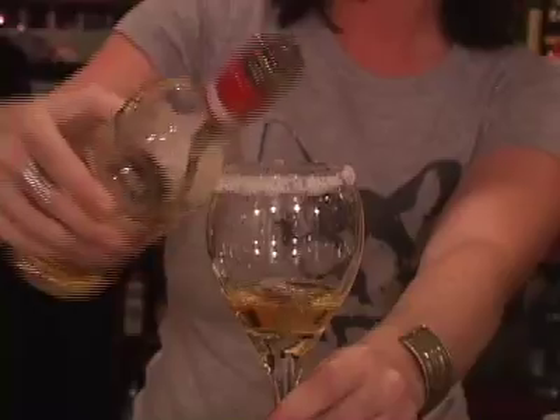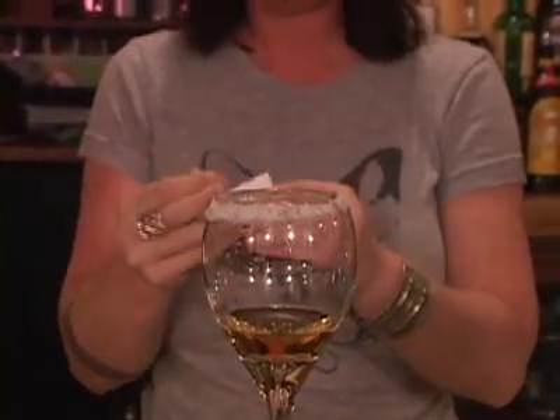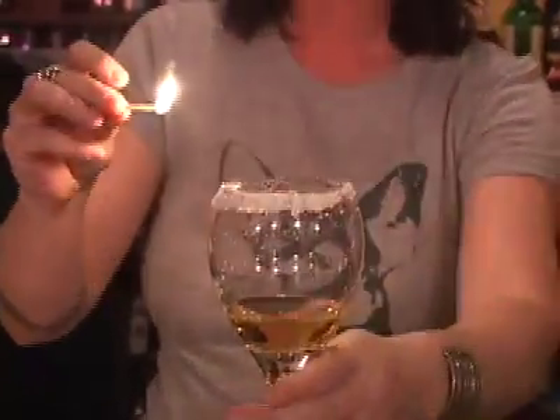Then you drop in the 151 and light it on fire. An easy way to light it on fire is to run the 151 all over the glass so that there's alcohol dripping off the glass and it should catch on fire.